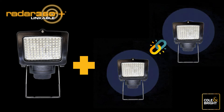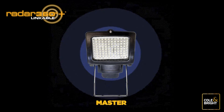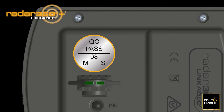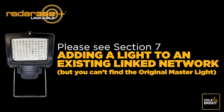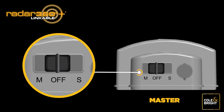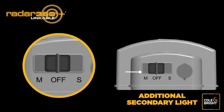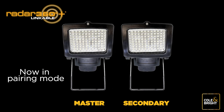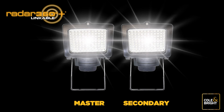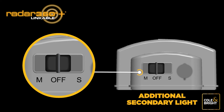Adding new lights to your existing linked network is easy. First, find your original master light — this is the light you marked with M on the sticker underneath during original installation. Once you have your master light, push the switch to off, then push it back to the M position to get the light ready to accept a new light. Take the first additional secondary light you wish to add, push its switch to the S position, then press the link button on both units simultaneously until the lights begin to flash. Once the secondary unit becomes a steady white light, pairing is successful.